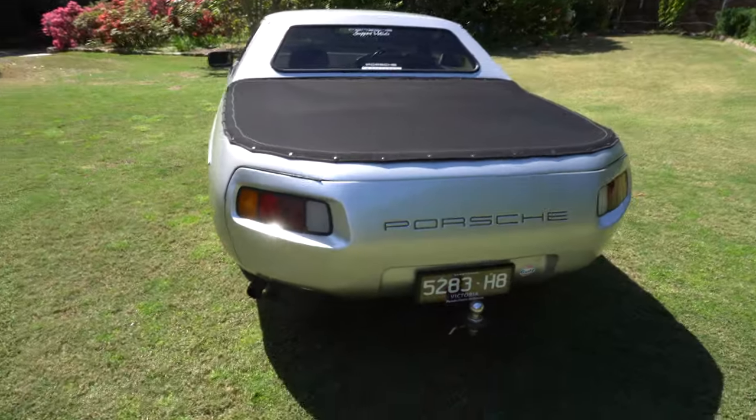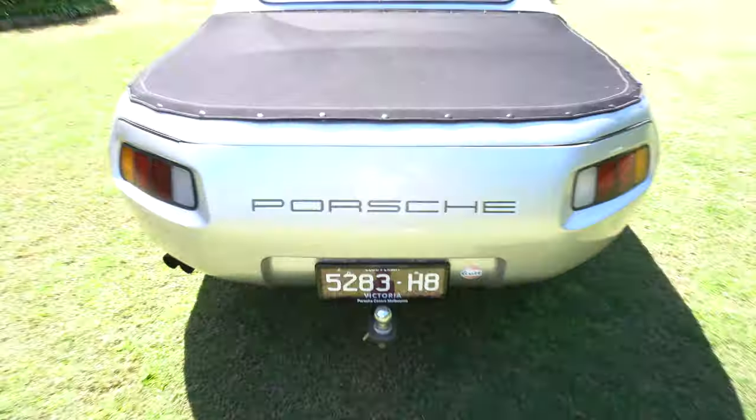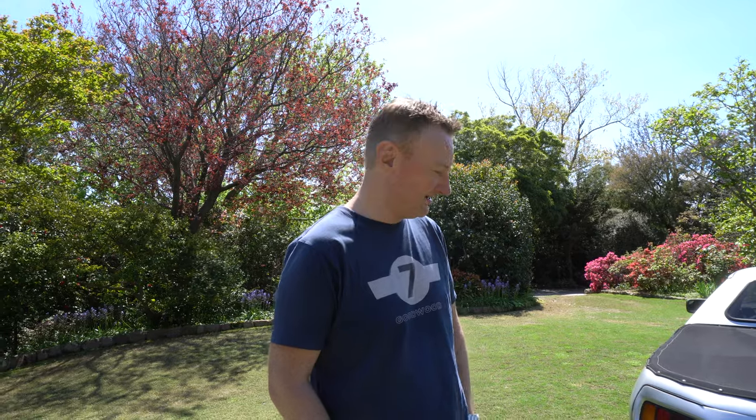It does have a tow bar on it. And historic plates — we were talking about that. You go into Vic Roads to find your number plate, and this was pretty easy: UTE 928. Funnily enough, it was available. So for its first part of its life, before we had historic registration in Victoria, it was rocking the plates UTE 928. We've still got them and no one's come out of the woodwork trying to buy them.